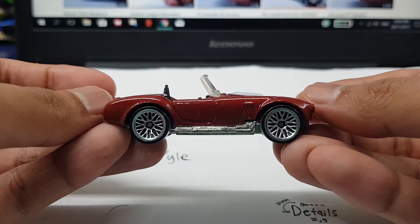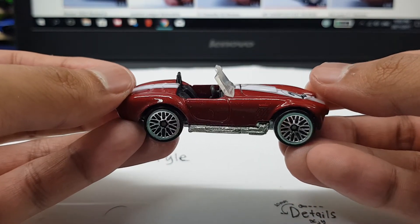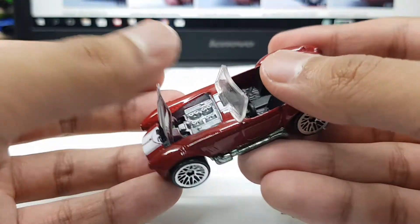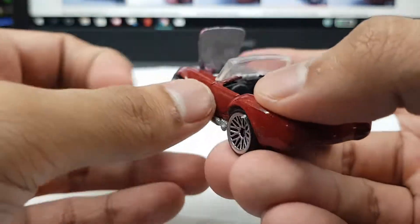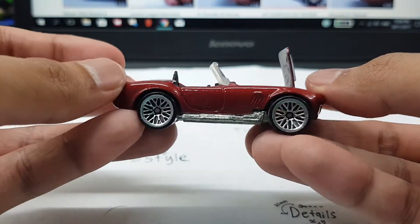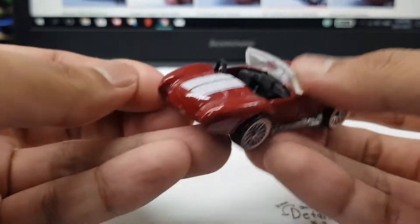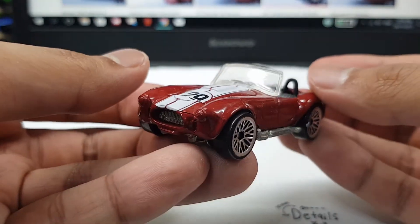Check this out from a side view. I think even if you're not a Hot Wheels collector, even if you don't like cars, this is probably one of the most distinguishable and recognizable cars of all time — even to a regular person who doesn't like cars.